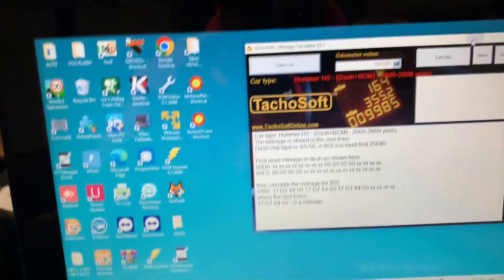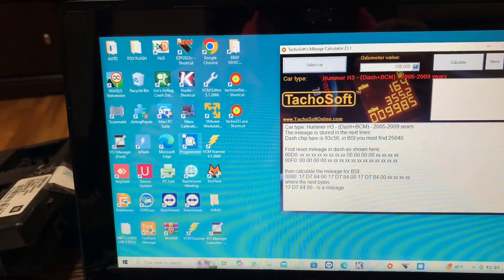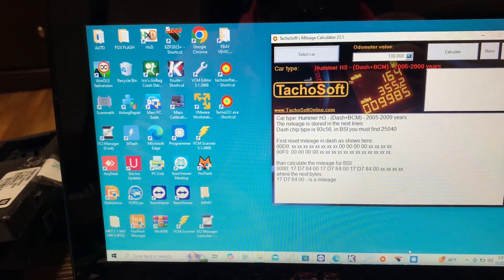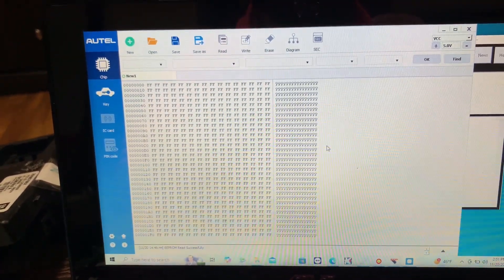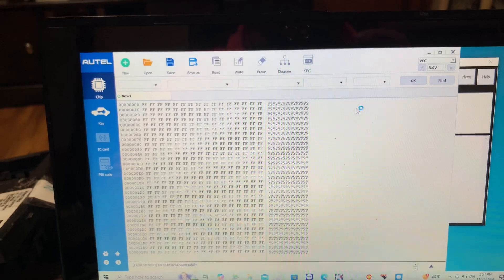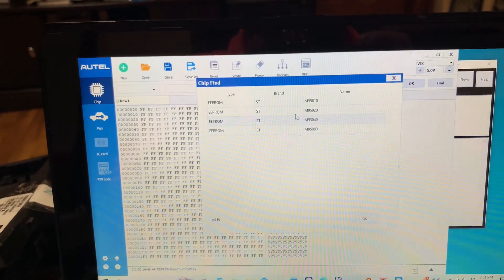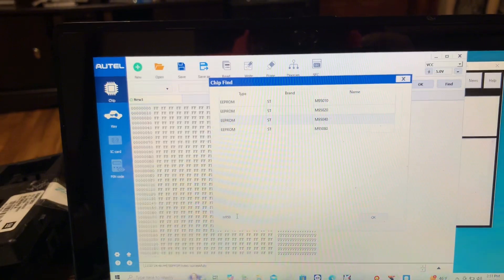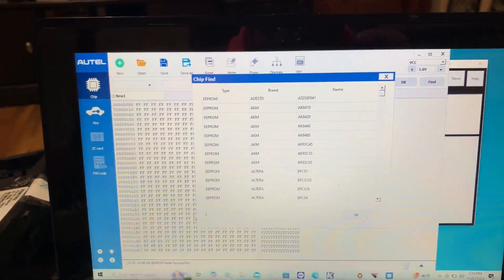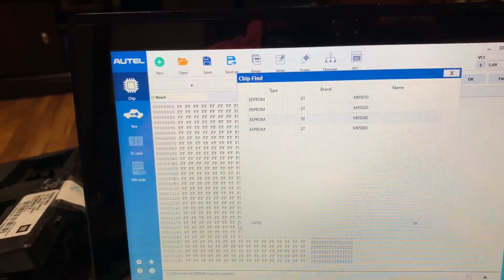We're also going to do this on the PC. This is the program we'll be using — we'll open that up, go to Find, and you can go down here in the search.